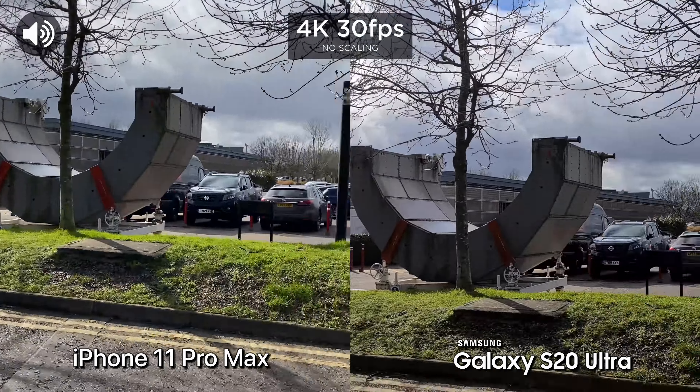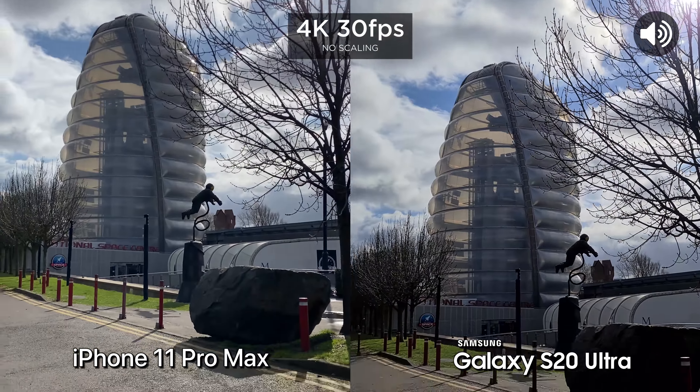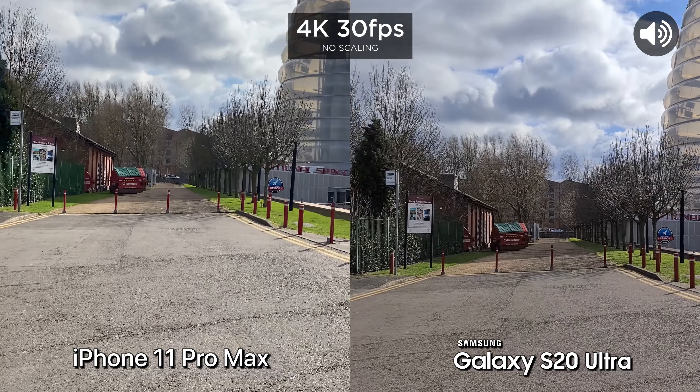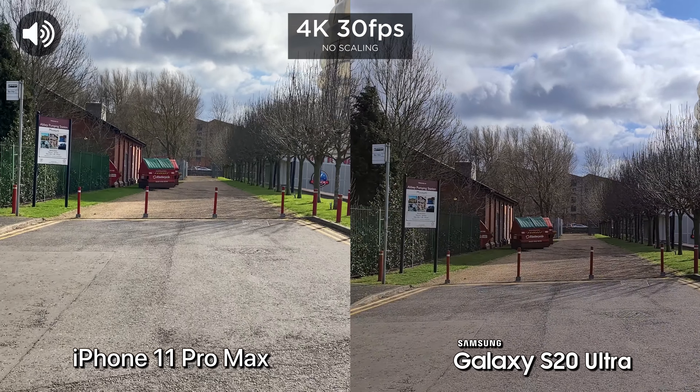Now rear facing video camera test. So initially we're starting at 4K, 30 frames a second. See what the dynamic range is like here.